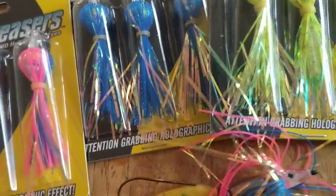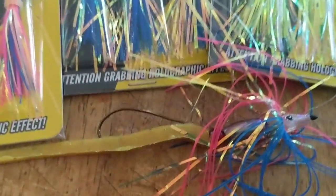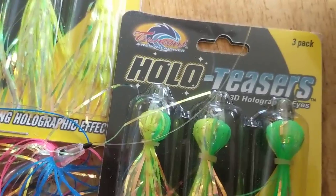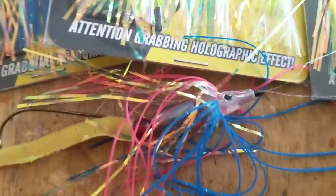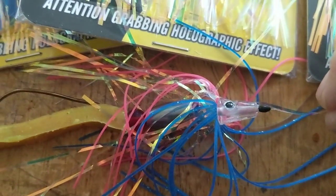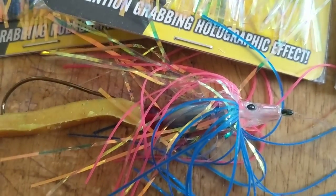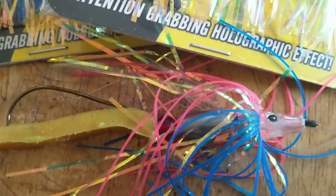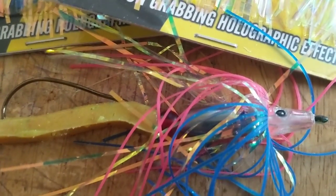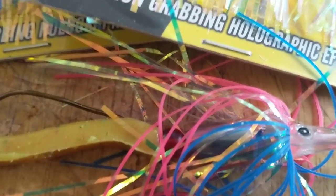Today I'm going to talk about Tsunami's Holo Teasers. Basically, it is a line-through pulsating head designed really for fluke fishing in ocean water, designed to accent a piece of live bait. You put a piece of live bait or a sardine on a hook, throw this in front of it, and it adds some flash to it.